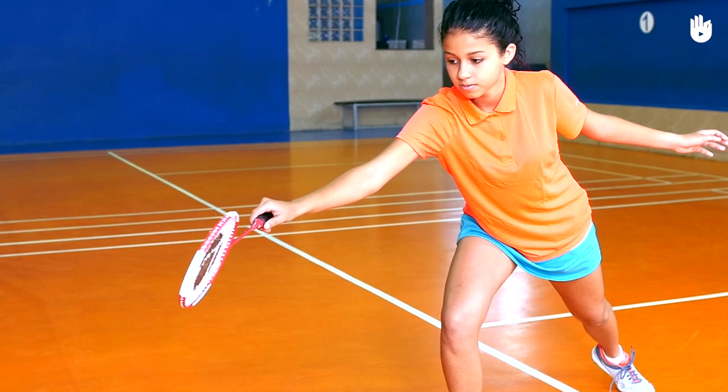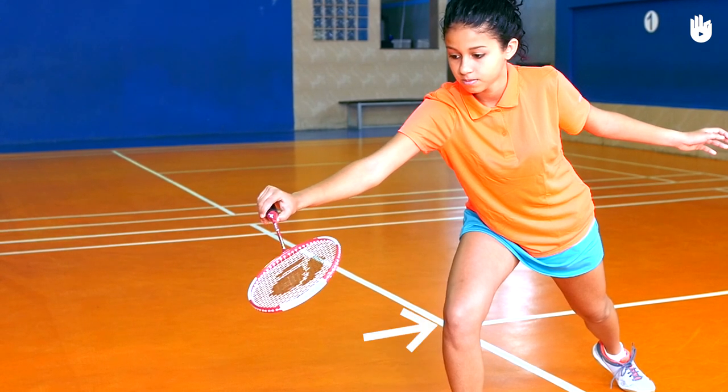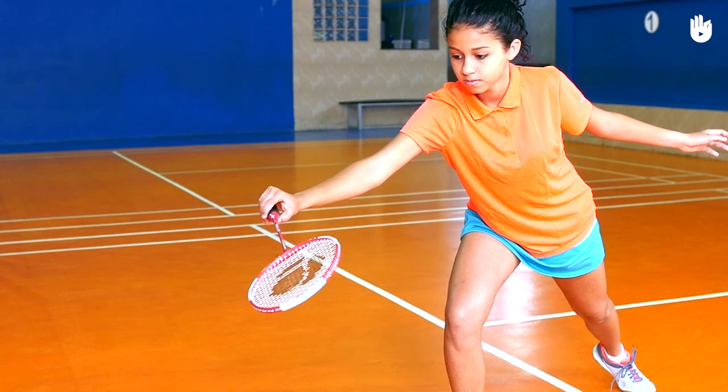Bend the wrist so that the racket head is angled downward below your palm and facing upward. It's important to bend from the knees and be still before the impact, as your forward momentum could land the shuttle into the net.